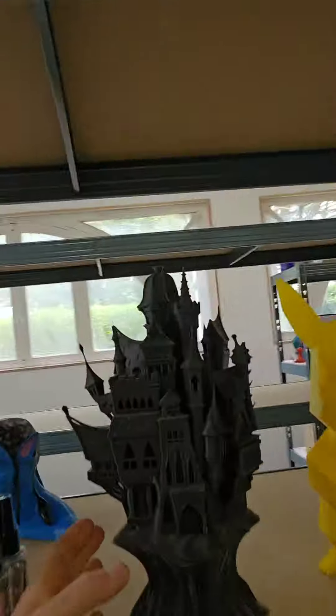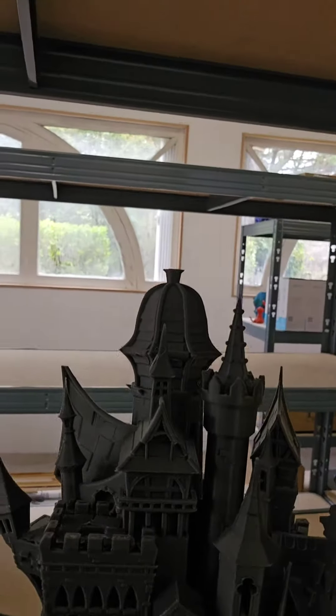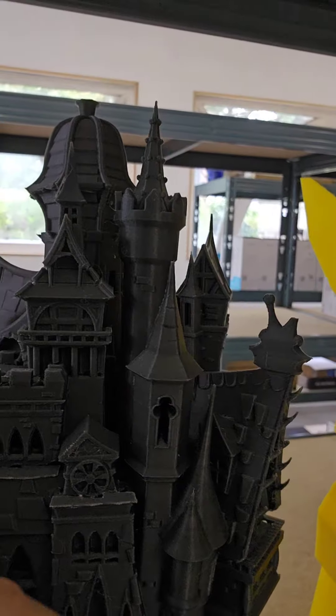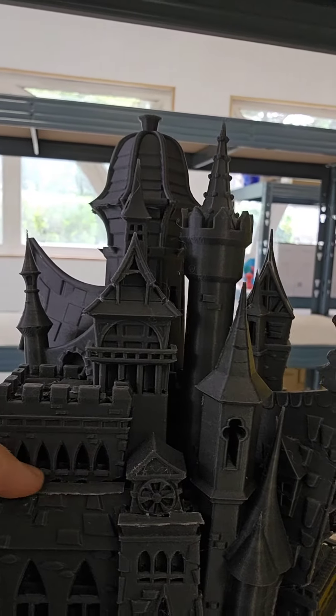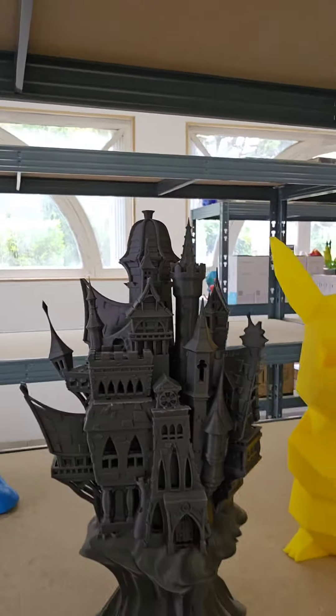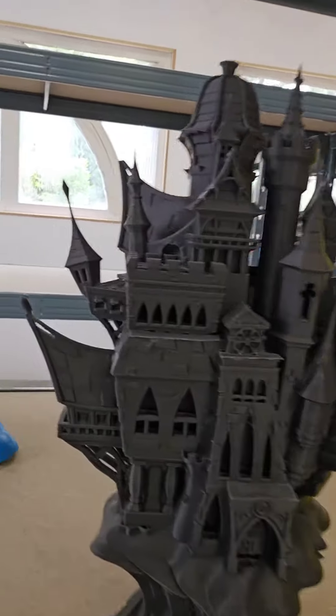J'avais eu le même souci sur le château, ce château là. Vous vous rappelez le château de vampire ? Eh bien, en fait, j'avais imprimé une plaque et j'étais venu coller avec de la colle pour boucher tous les trous, pour pas que ça se voit. Et le résultat est plutôt joli, non ? On va faire la même chose ensemble en vidéo tout de suite maintenant.